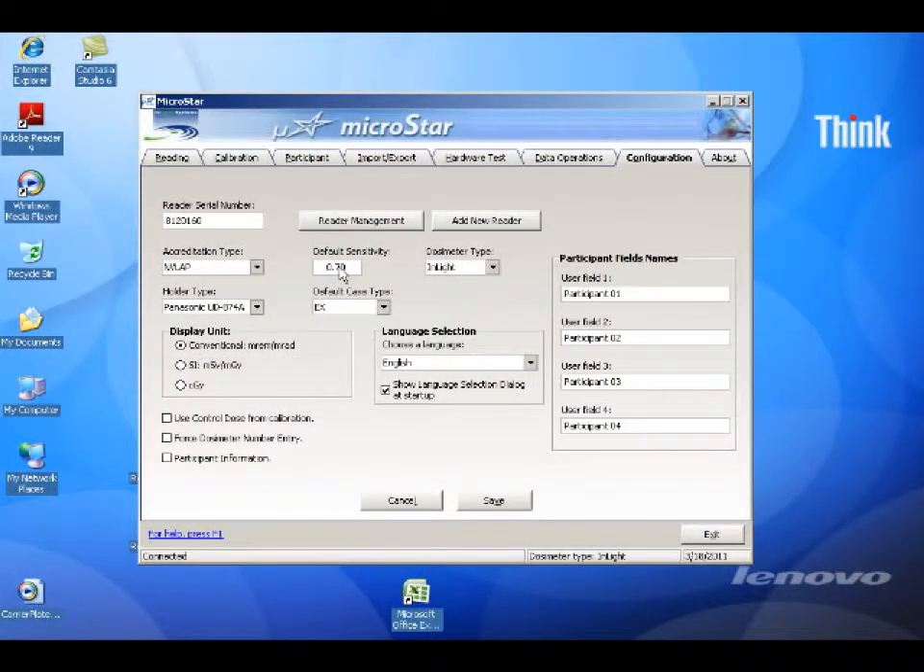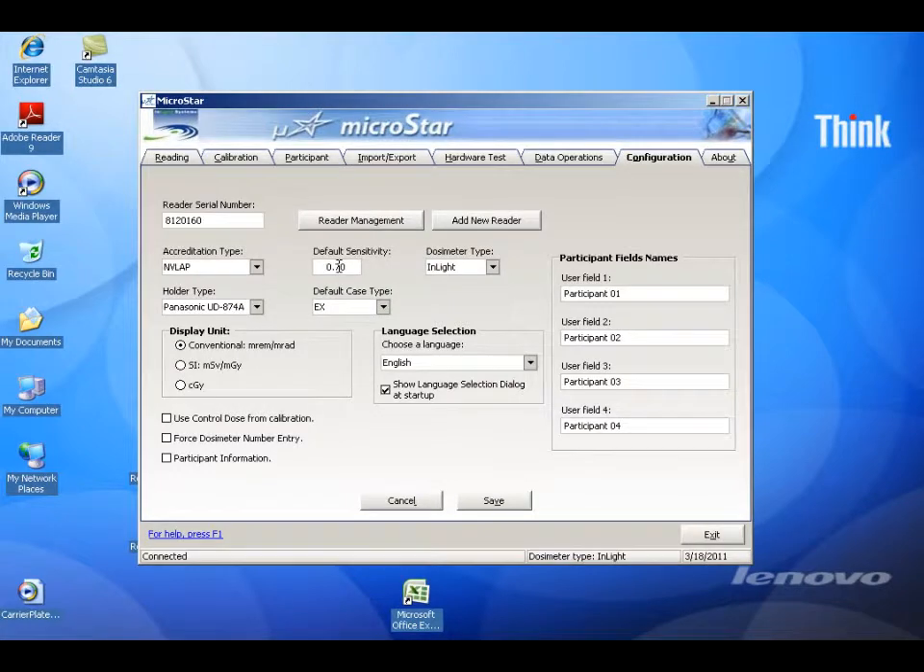You may be brought directly to the configuration screen. If not, click the Configuration tab. Set the default sensitivity to 0.9. Select the default case type to match the dosimeters that you will be reading. Select InLight as the dosimeter type. Select the holder type of the badges that you will be reading. Click the Save button, then click the Reading tab.